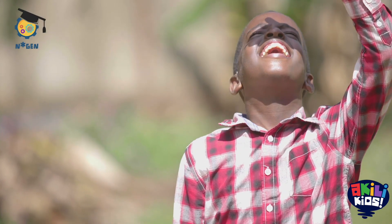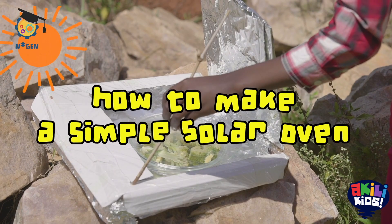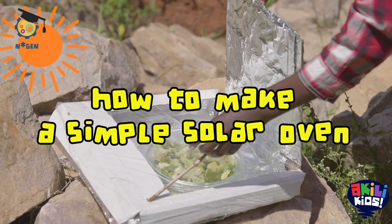The sun is the cleanest type of renewable energy — it can never get used up. By using solar energy, we can preserve non-renewable sources such as trees or fossil fuels. Let me show you how to make a simple yet effective solar oven using materials found around your home.